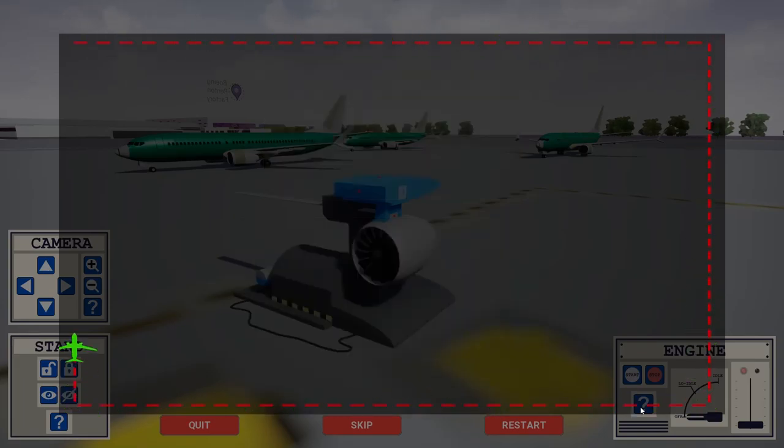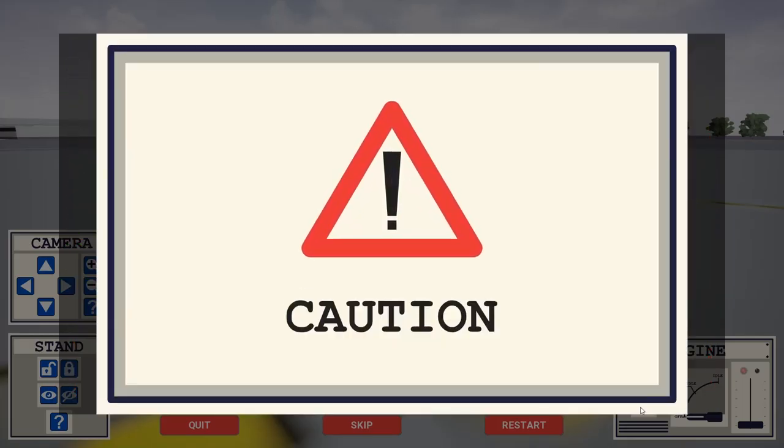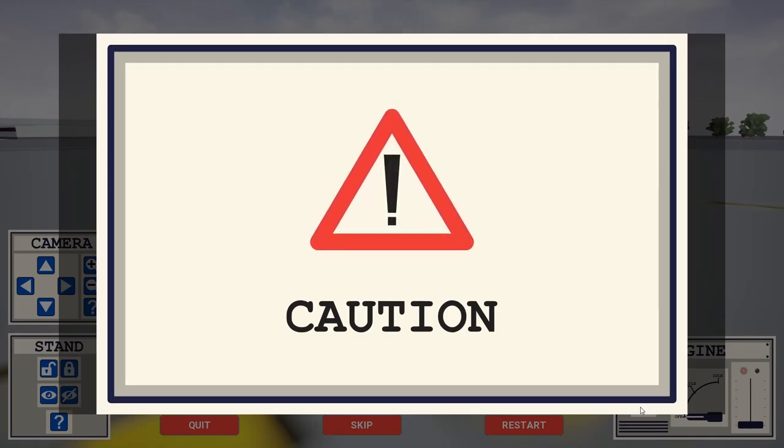Please note, the engine startup sequence is made of a few steps that have to be followed carefully. The engine is equipped with a protection system that will automatically abort the startup sequence if the procedure is not executed properly.